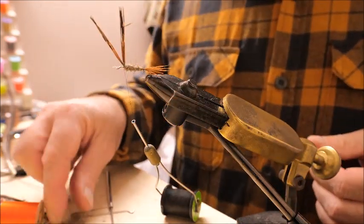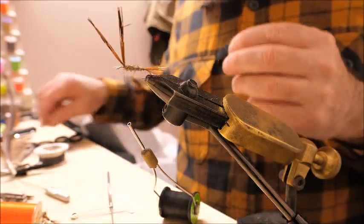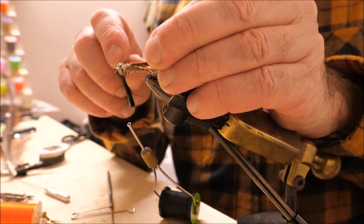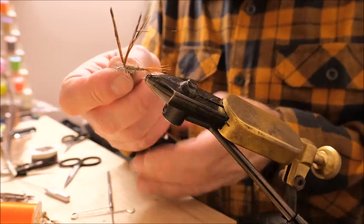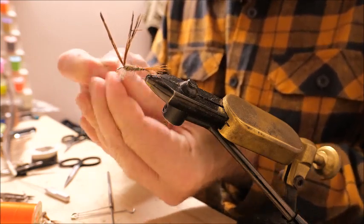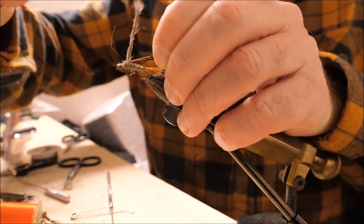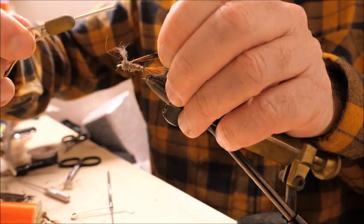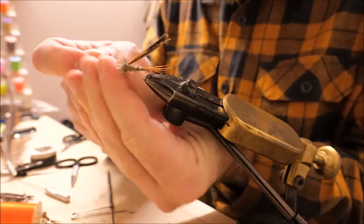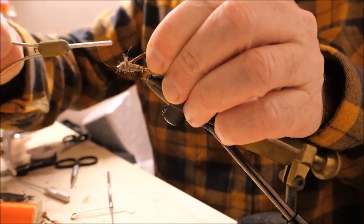Now I'm going to use the hare's mask again to create the thorax section of the fly. From here to the eye of the hook — that's where the head and thorax section are. Put on another rope of dubbing to create the thorax. Hold the pheasant tail back out of the way; this time you can go back over the pheasant tail a little, then go forward again. Add a little more dubbing and run the thread through it to reinforce it.